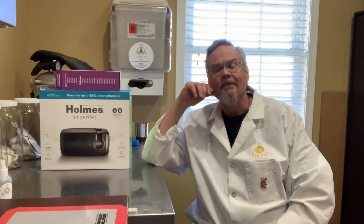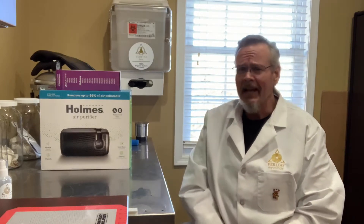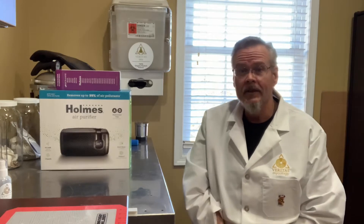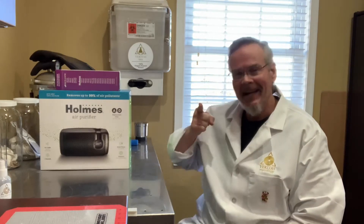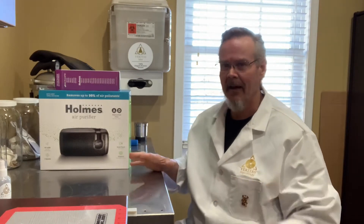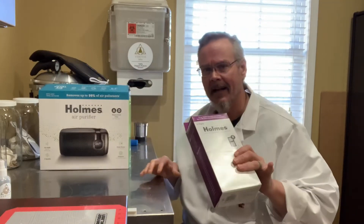Hey guys, it's Dan from Veritas Mycology. How's everybody today? Long time no see, right? I have been busy. We've got a lot of things going on here at the lab, but one thing we've noticed is that you guys really like that low-tech fluid. I've had a lot of questions about what particular kind of stuff that it was. People couldn't actually find that particular one, so I went out and bought a new one for you guys to check out.